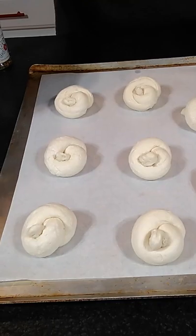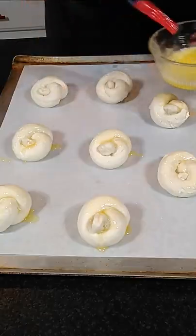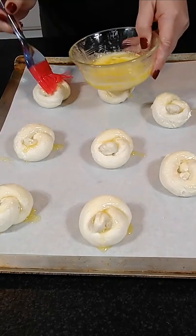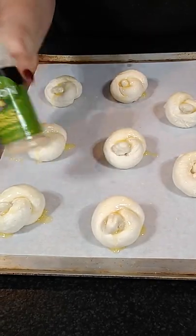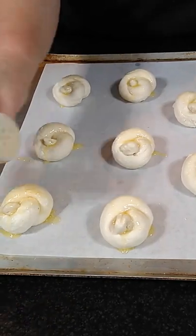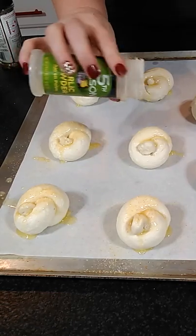Then you're gonna take butter and you're gonna dab it on top. My kids like just plain garlic, so I just take a little bit of garlic powder and just sprinkle it on top just like so.